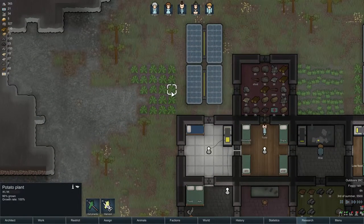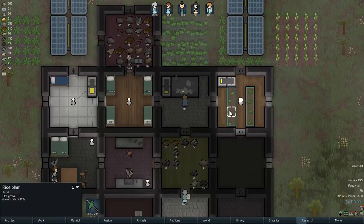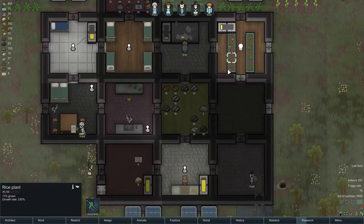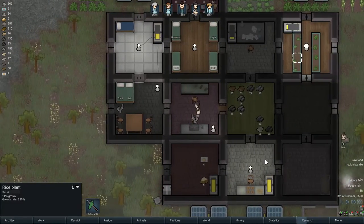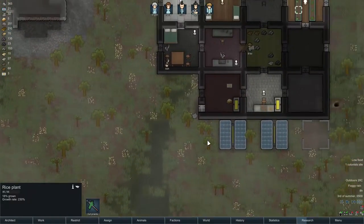These are 96% grown and 94% grown, and these go at 152% and 230% growth speed — so in just a couple of days this rice will be ready. Rice does grow in hydroponics, which is nice. Got a bit of food left.